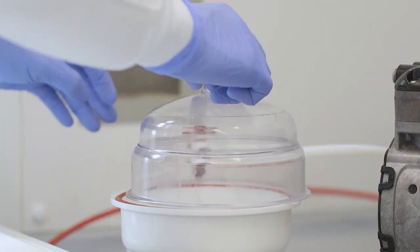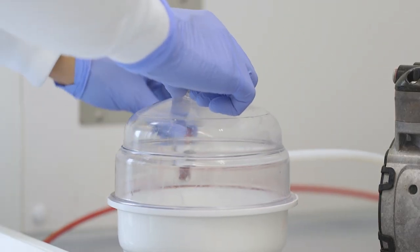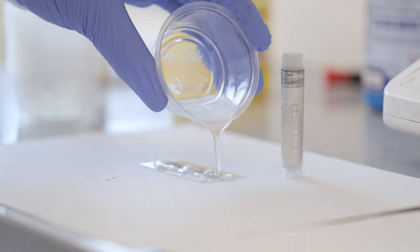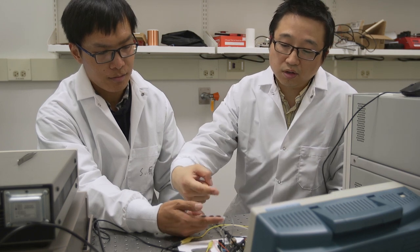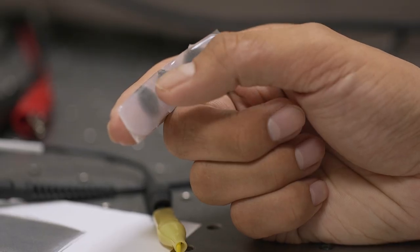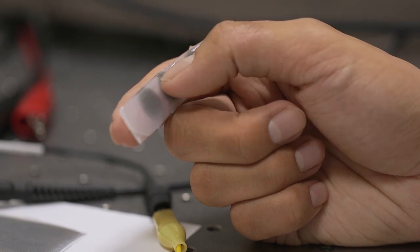If you have a stretchable device, that means it's very soft and it can tolerate a large strain, just like our skin. If you can have some devices possessing similar stretchability to the human skin, then you can potentially attach the devices onto the skin, and you don't feel it — it's more like invisible, imperceptible devices.